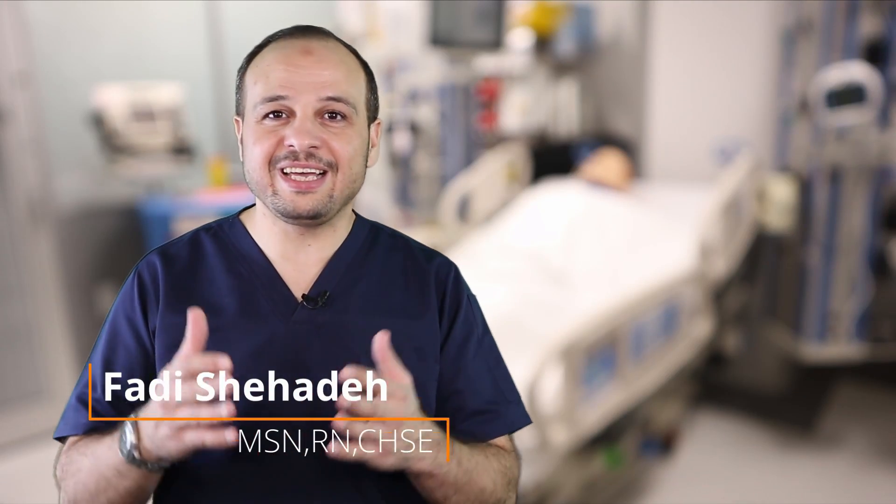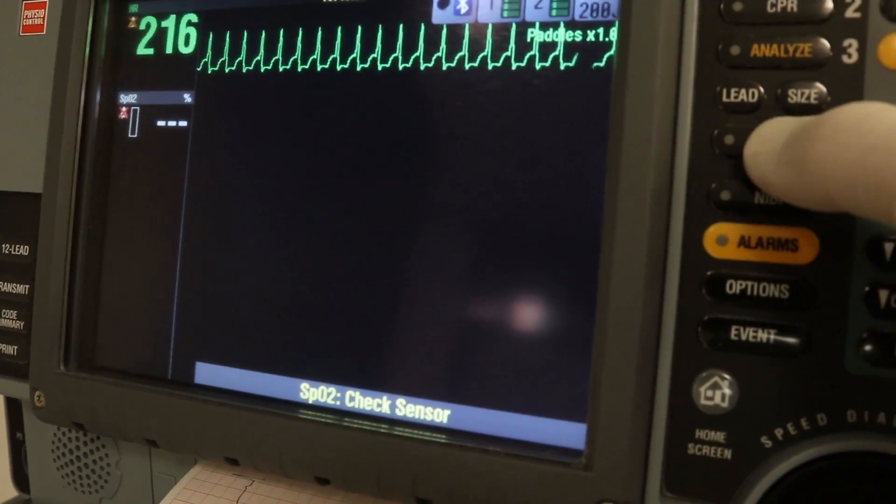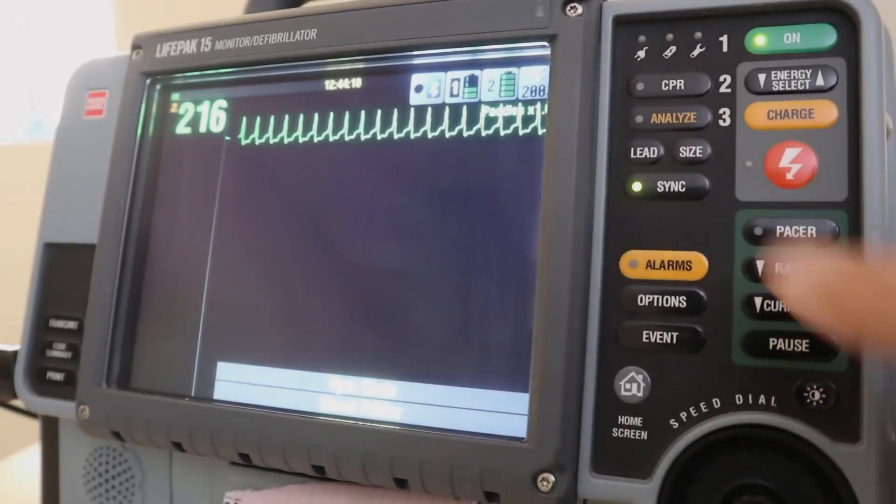In certain arrhythmias like unstable SVT, atrial fibrillation, or atrial flutter, the physician orders a shock to be delivered in the QRS complex in order to convert it to a more stable rhythm.